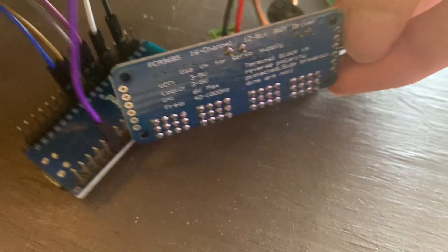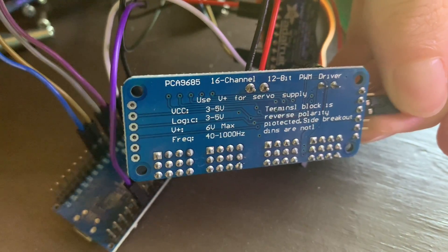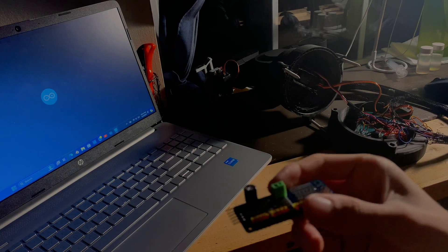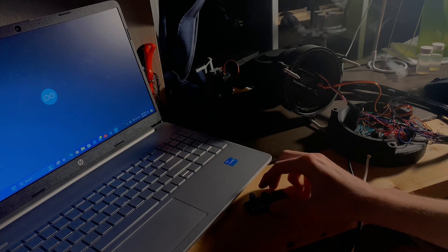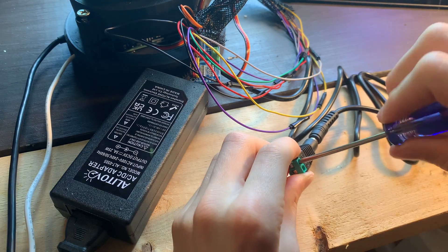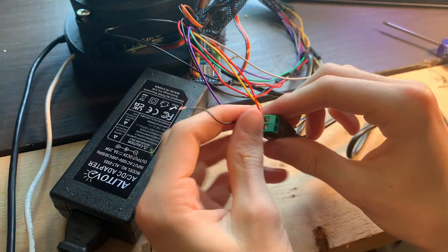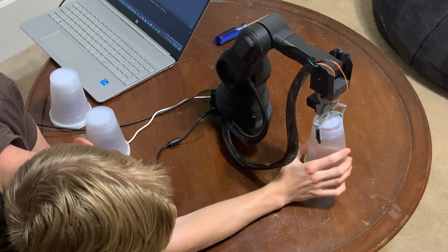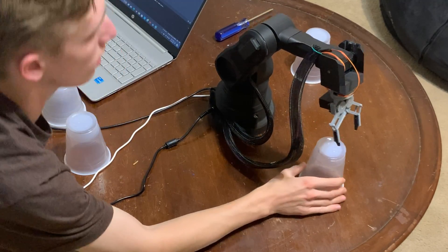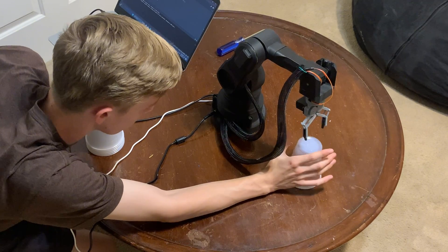I've been having a lot of issues with the servos either glitching out or not being strong enough to lift things. This is mainly because they're not getting enough current. So I decided to get a servo driver to allow the servos to draw more current without damaging the Arduino. Now, before anybody yells at me — I know I should have done this earlier, but I didn't, and that was a mistake. But if you are building one of these yourself, I would highly recommend you get a servo driver, because not using one can damage your Arduino or whatever you're using to program your robotic arm.